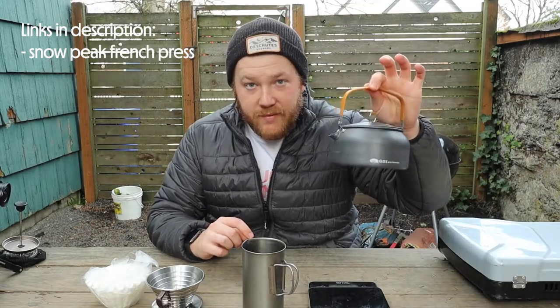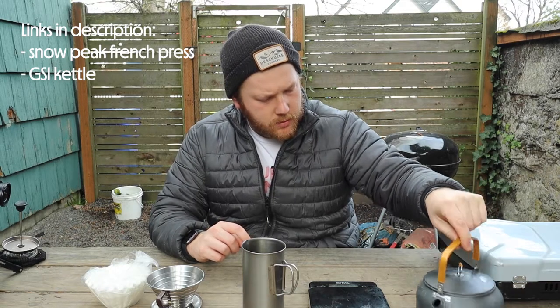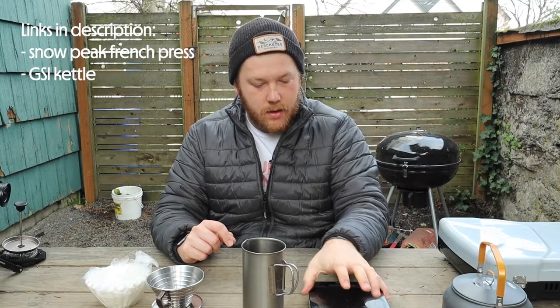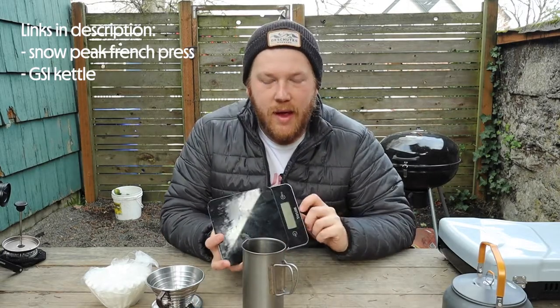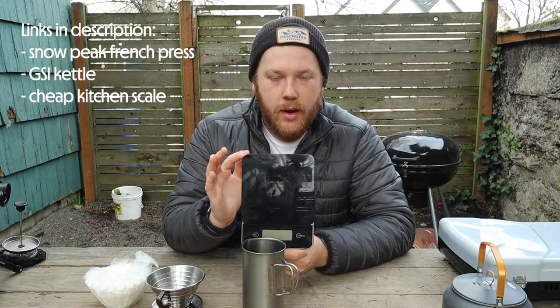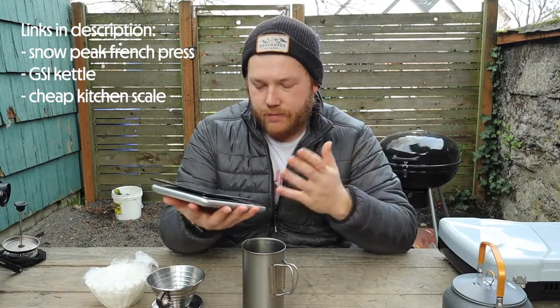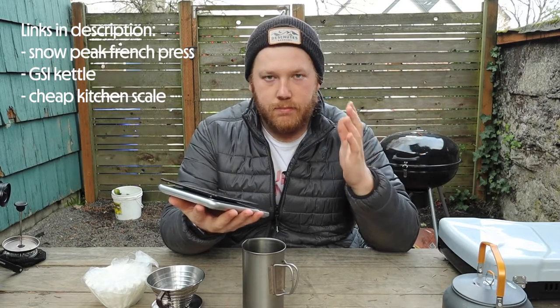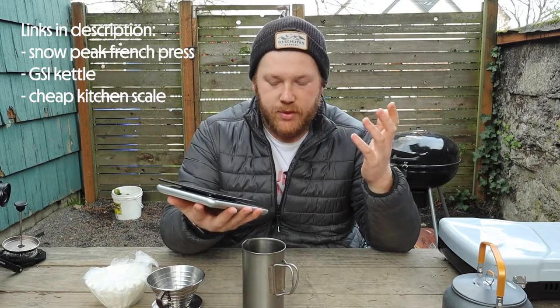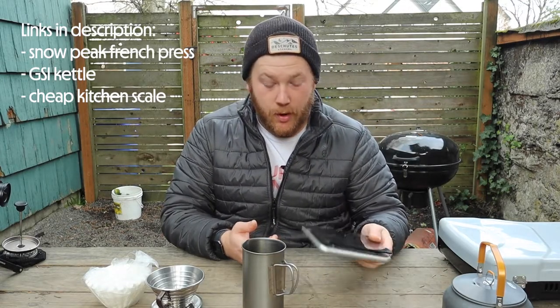We have this GSI kettle. I'm not sure exactly how much it holds, but it's pretty big — it's enough. And then I have a coffee scale. I have a Hario coffee scale at home, but what I keep in our camping set is just a Taylor — a basic random kitchen scale that I bought probably from Target at least five years ago. Does the job super well.